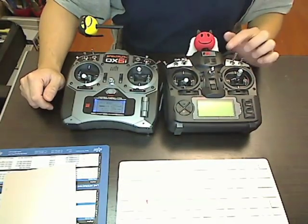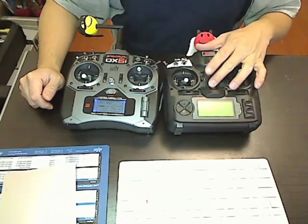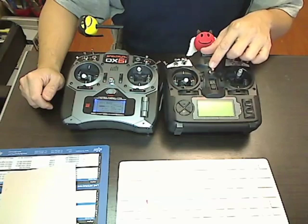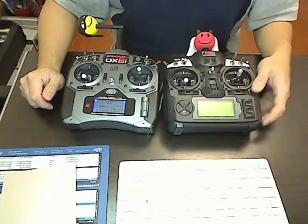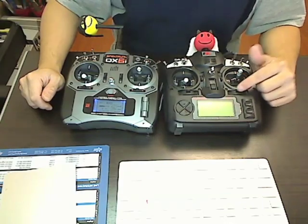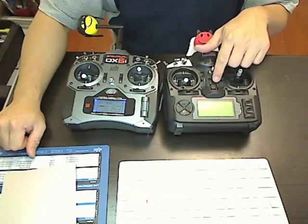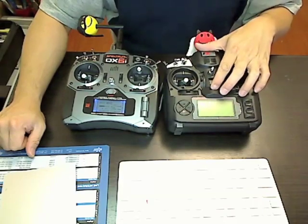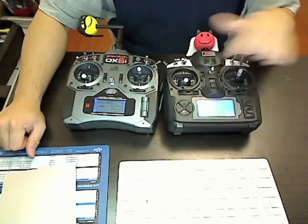It's a Flysky FS-TH9X. It also has a backlit LCD. The input voltage of this is 7.4 volts, so I'm using a lithium ion battery to power this transmitter. The resistors in here are 220 ohms. There are also 4 LEDs in here as well to backlight it.